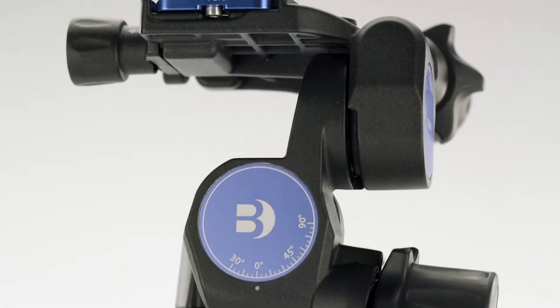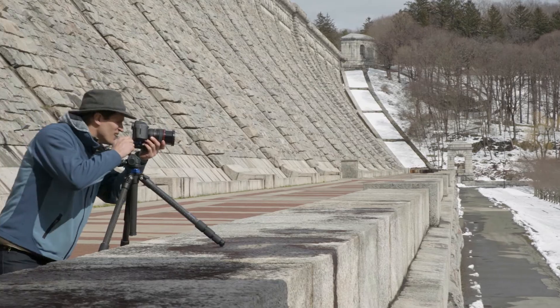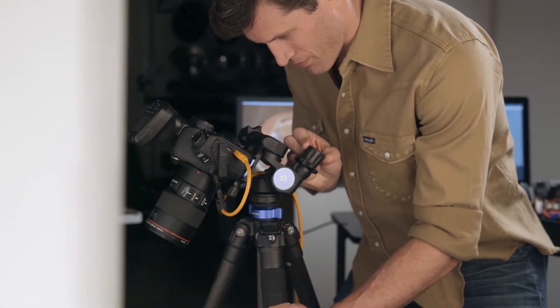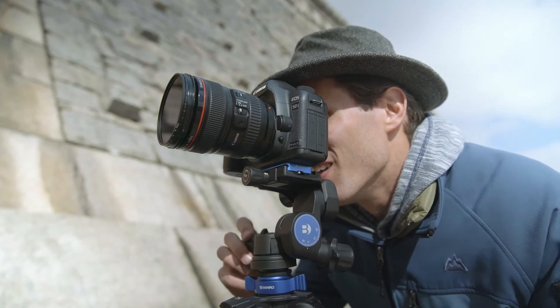Introducing Benro's Precision Geared Head. Ideal for studio, macro, or landscape photographers, this head was designed with ultimate precision control. Perfect for still life or panoramic stitching.